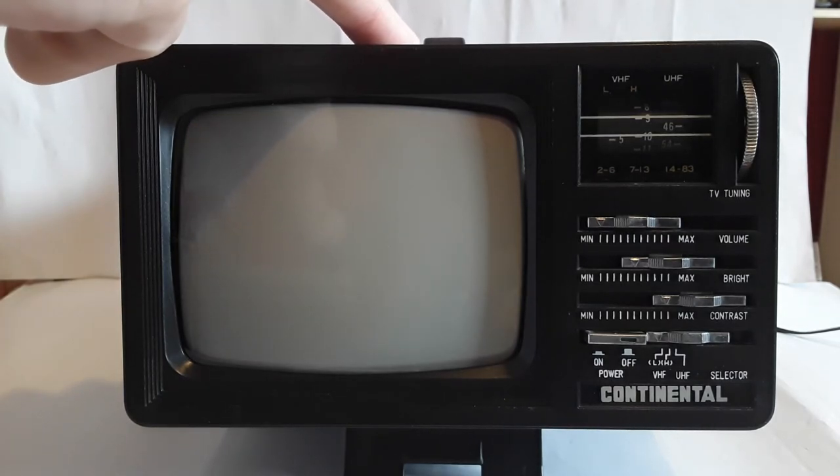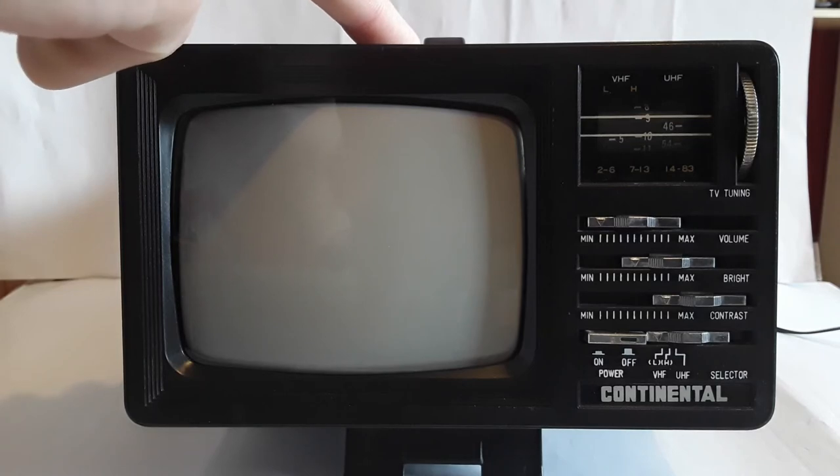We made a power supply for it out of a 12-volt modem power supply. That one was center-point positive, whereas this television needs a center-point negative connection, so all you have to do is switch around the wires. It wasn't that difficult — my father did that for me.